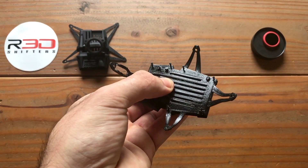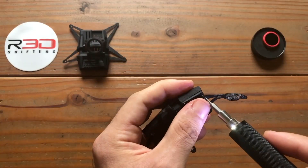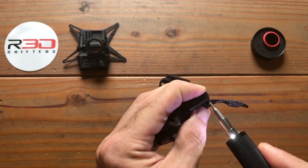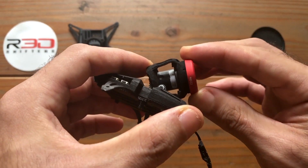Proceed to screw the plate into the shell. If using an ND filter, align it with the mount and screw it firmly.